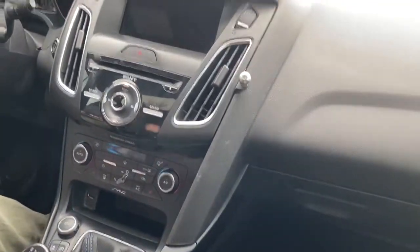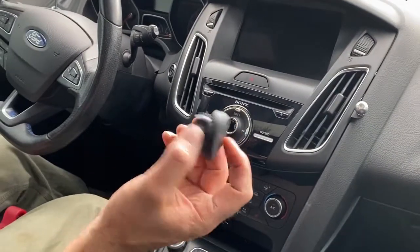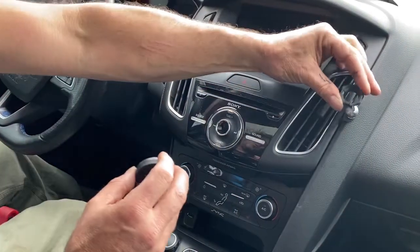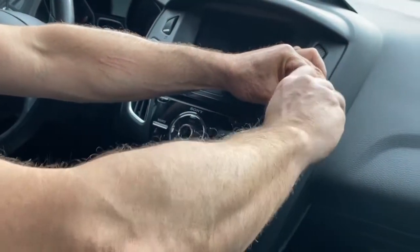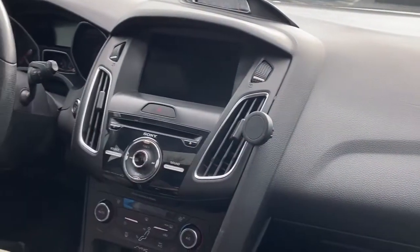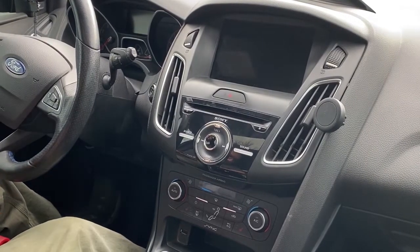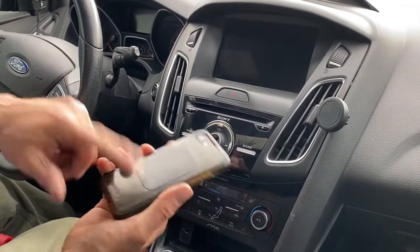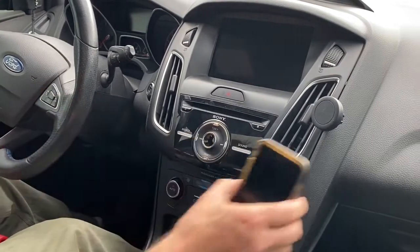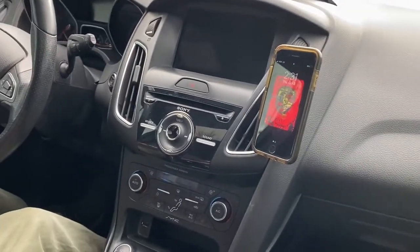Your kit is going to come with a magnetic pad like this with a lock nut in the back. Just put the lock nut over the aluminum ball and tighten it up — that'll allow you to pivot it so you can view your phone. Your kit also comes with some metal backer pads with an adhesive back that you install on your phone. And then you're done.